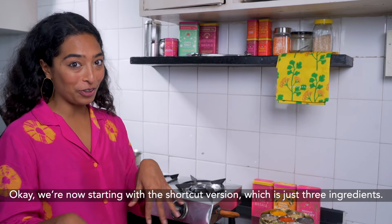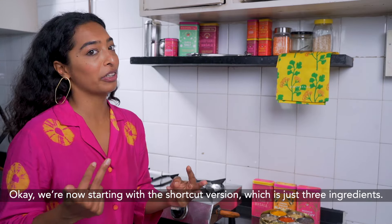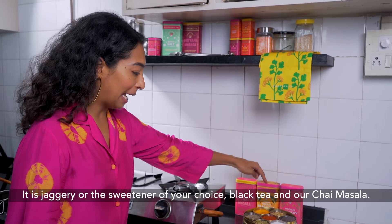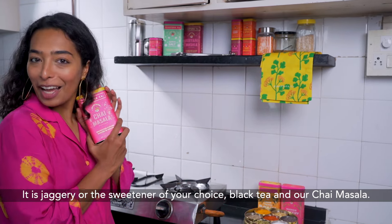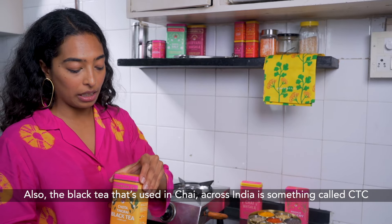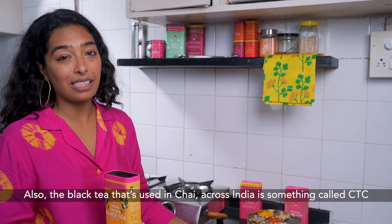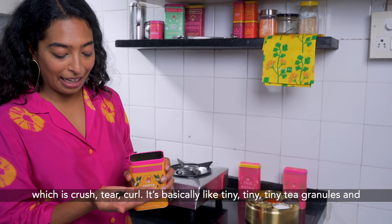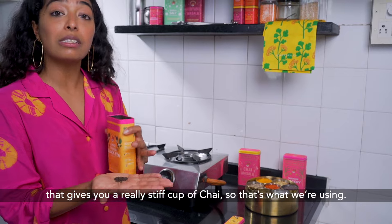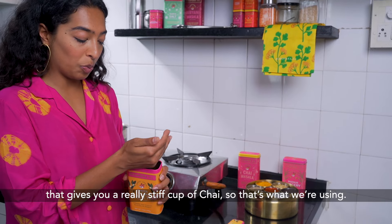We're now starting with the shortcut version, which is just three ingredients: jaggery or the sweetener of your choice, black tea, and a chai masala. The black tea used in chai across India is something called CTC — Crushed Tear Curl — which is basically tiny, tiny tea granules. That gives you a really stiff cup of chai, so that's what we're using.